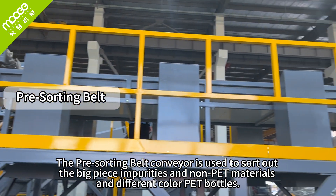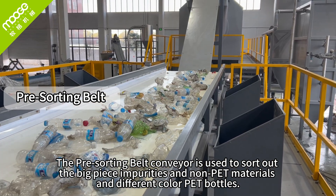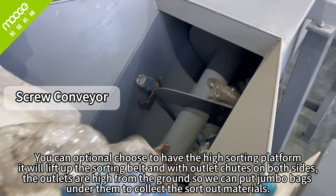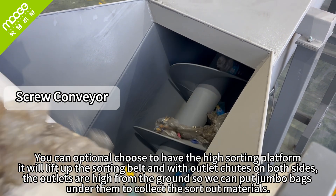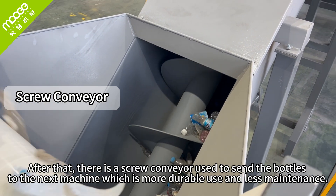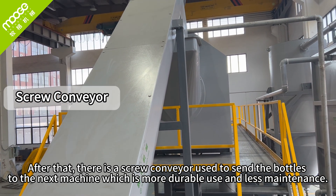The pre-sorting belt conveyor is used to sort off big piece impurities, non-PET materials, and different color PET bottles. You can optionally choose to have the high sorting platform — it will lift up the sorting belt, with chutes on both sides. The outlets are high from the ground so we can put jumbo bags under them to collect the sorted-off materials. After that, a screw conveyor sends the bottles to the next machine, which is more durable and requires less maintenance.